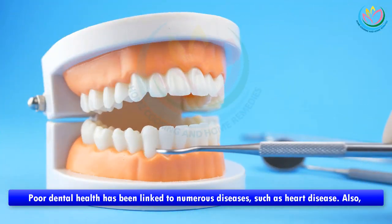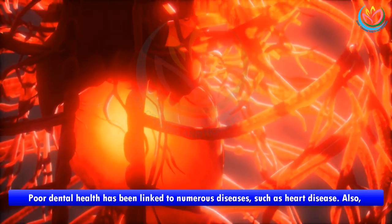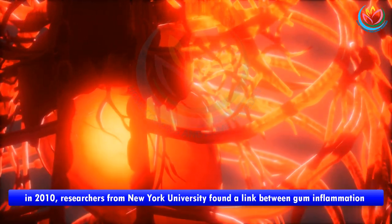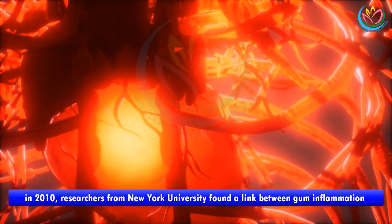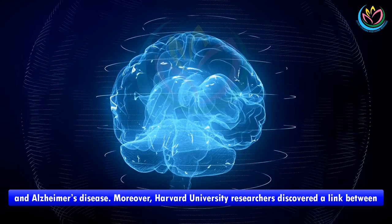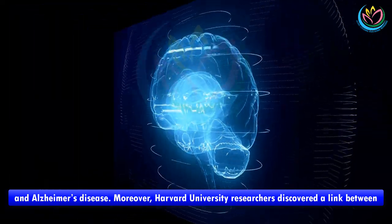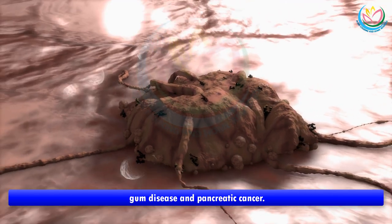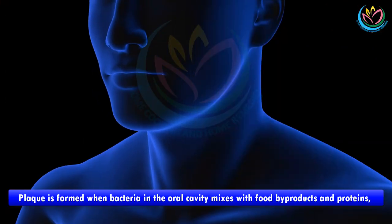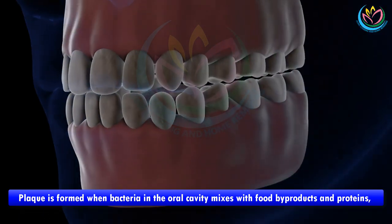Poor dental health has been linked to numerous diseases such as heart disease. Also, in 2010, researchers from New York University found a link between gum inflammation and Alzheimer's disease. Moreover, Harvard University researchers discovered a link between gum disease and pancreatic cancer. Plaque is formed when bacteria in the oral cavity mixes with food byproducts and proteins.